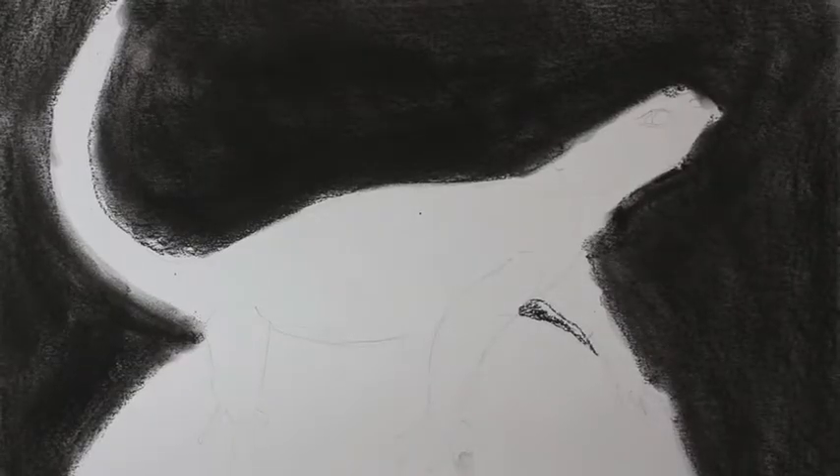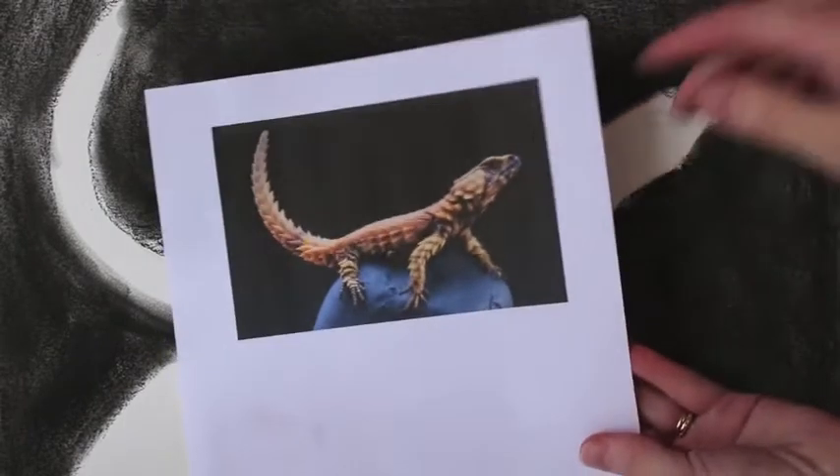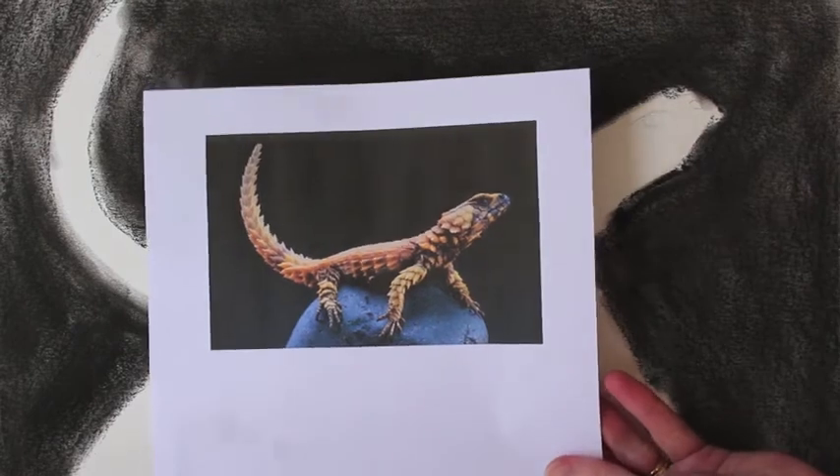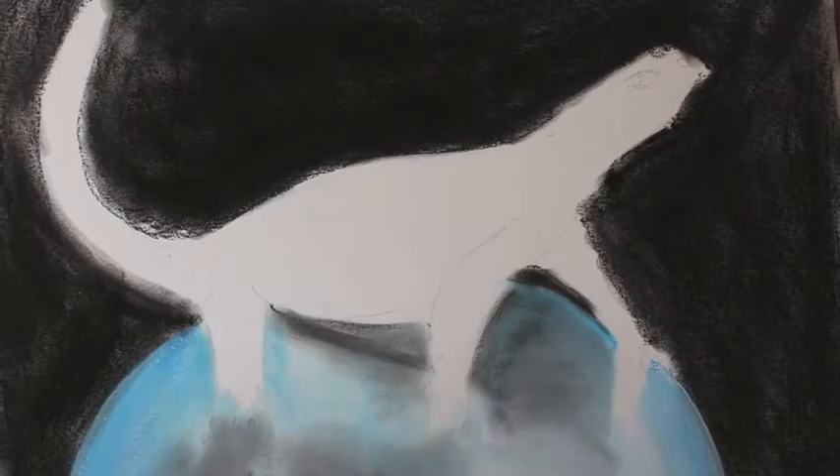Like we always do, smudge away. Now it should look like this. If you look at the rock, it's like a bluey kind of grey colour — so we'll do that next using the same technique. It should now look a bit like this.